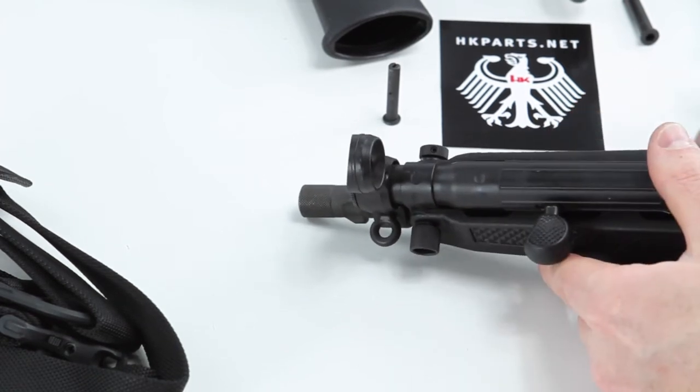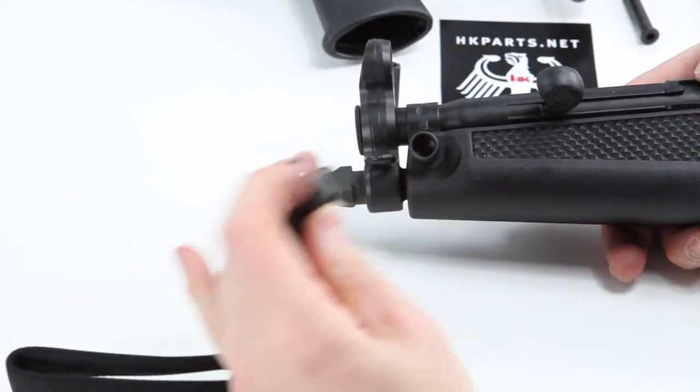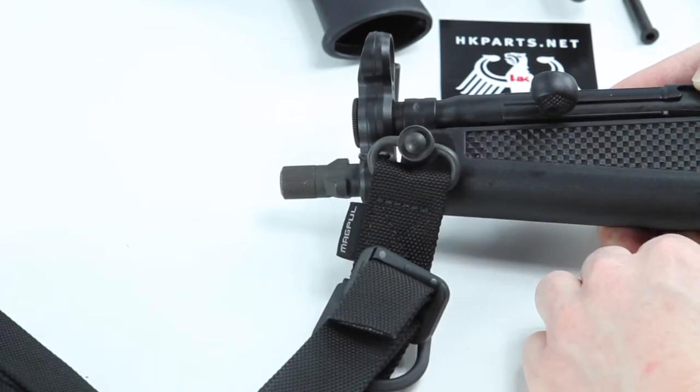Once you have this locked down, you now have a position so that you can attach a QD attachment — as you can see with this sling system — and that'll give you the first position for this sling mounting option.